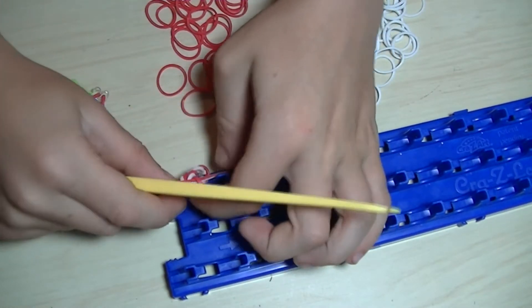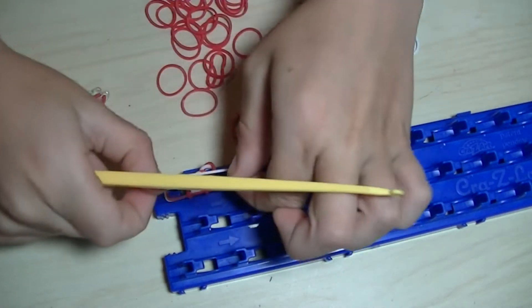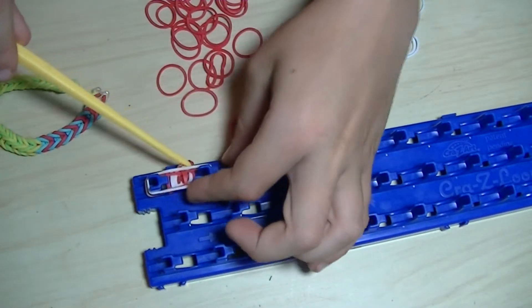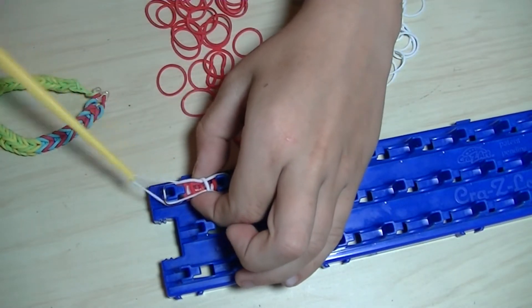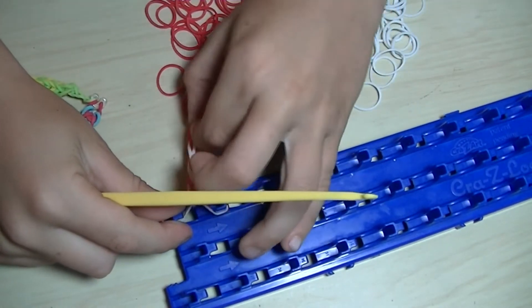Remember, if I am doing it too fast, you can always pause the video. And I am going to keep doing that until we get to the finished bracelet.